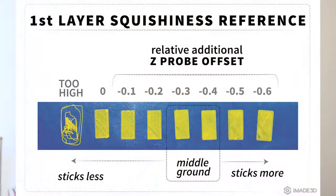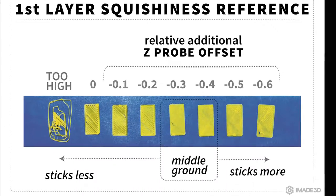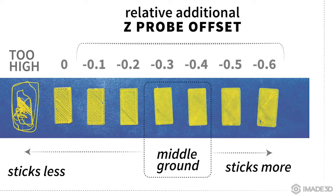Now what does it mean for the first layer to be just right? I made a first layer squishiness reference for you. From left to right, you can see that as the z-probe offset increases, layer squishiness also increases. There's a range at which parallel lines on the first layer are blended together and everything is moderately squished, without making the first layer too much larger than the subsequent layers.